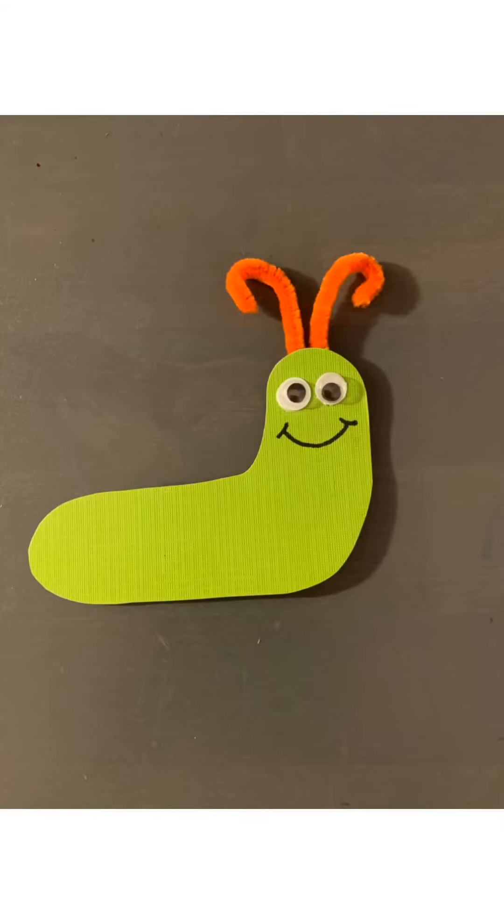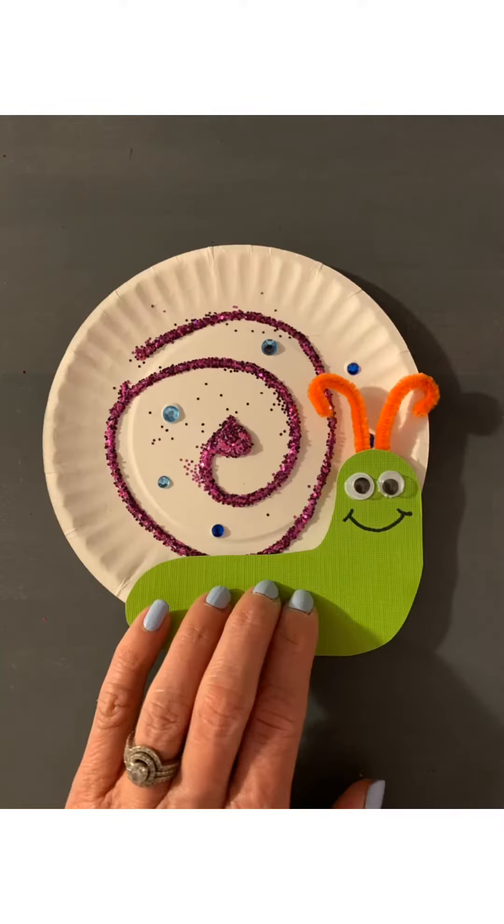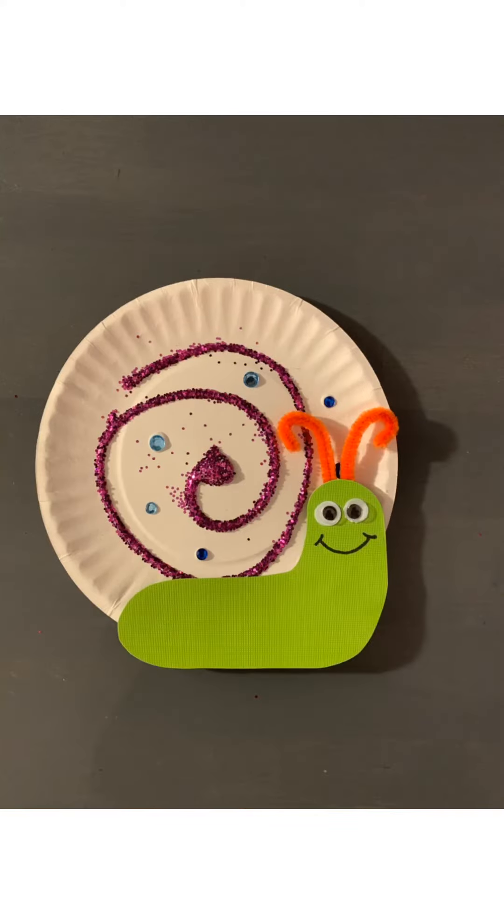Add a smiley face to your snail. Flip your snail body over and put some glue on its back, then flip it over and attach it to your plate. And now you have a shiny snail. Yay!